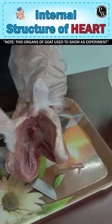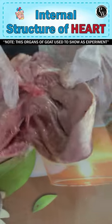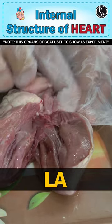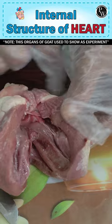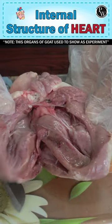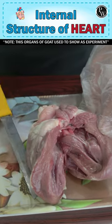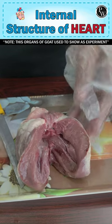You can find the chambers of the heart here: RA, RV, LA, and LV. Children, can you find the thread-like structures? These are called chordae tendineae, which prevent the reverse flow of blood. Interesting, right?